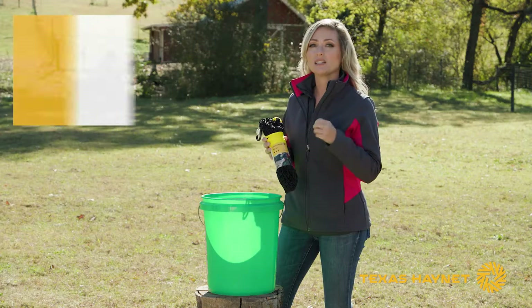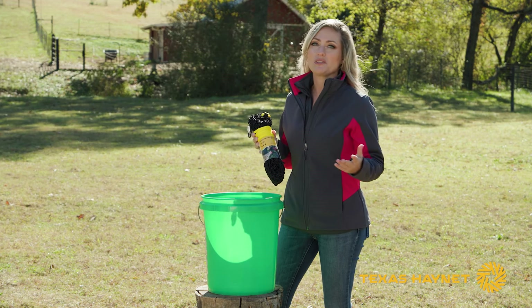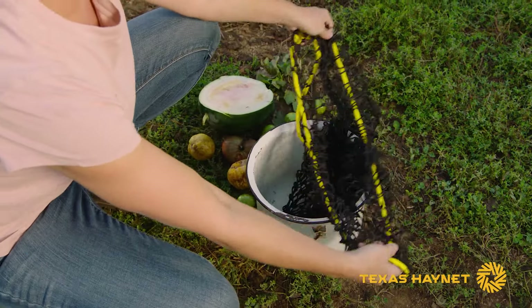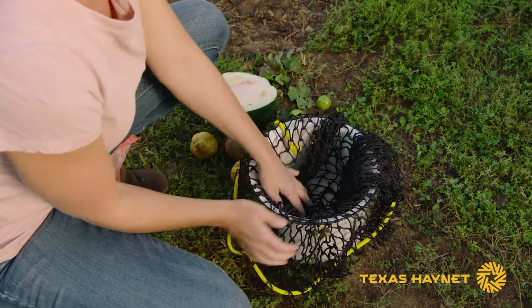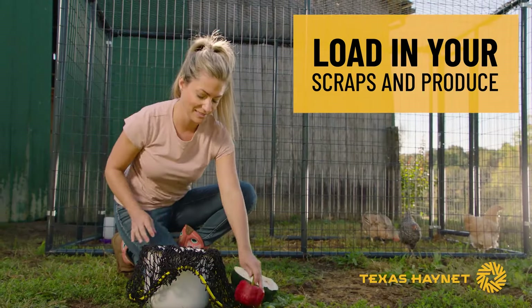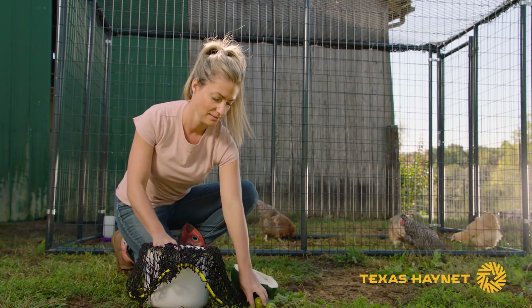One of the easiest ways to load this bag is to use a five gallon bucket — most everybody has one of those around the farm. If you don't have a five gallon bucket, you can use a pot or some kind of pan or something, anything you've got in the house that you can drape it over with. You'll want to take your scraps, your produce, your treats — whatever you're going to put in there for your chickens — and go ahead and load that bag up while it's in the bucket.